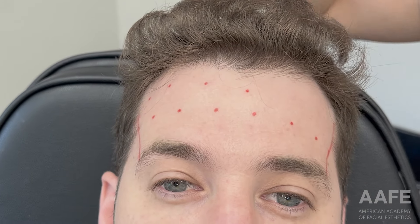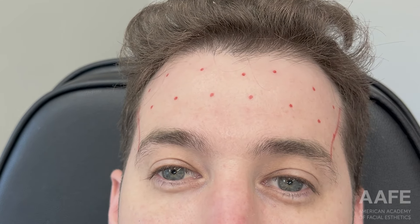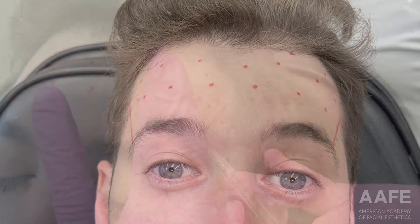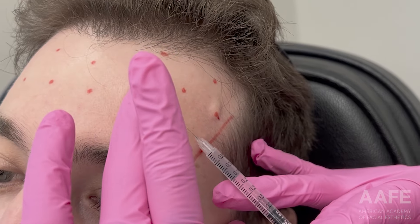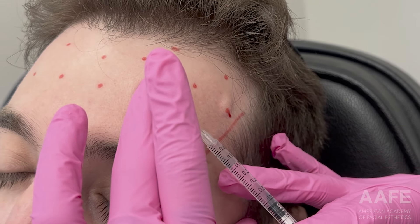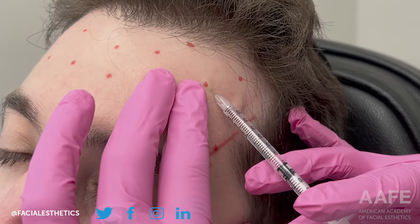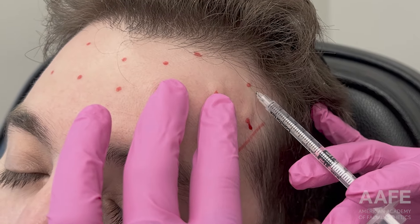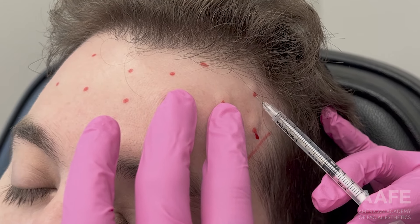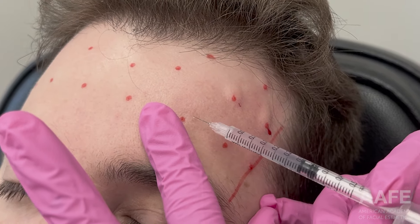I'm making sure I'm treating all the way across to avoid any spocking of the brow. I place my dots evenly throughout the frontalis for an even spread. I'm injecting at a 45-degree angle, using half my needle depth, and watching the tissue — paying attention to any resistance, which means I'm either too deep, too superficial, or the patient just has really good skin.